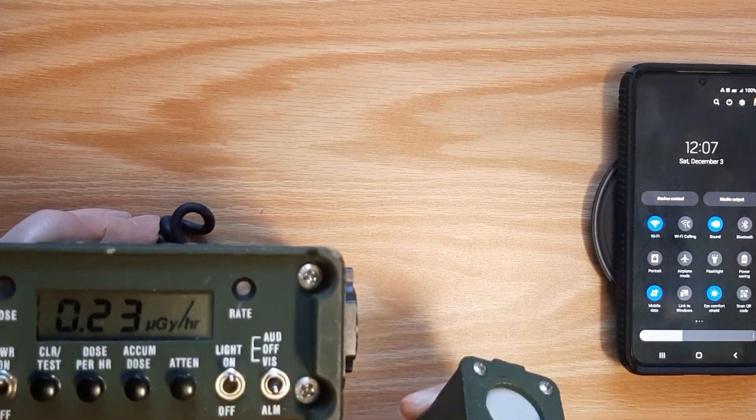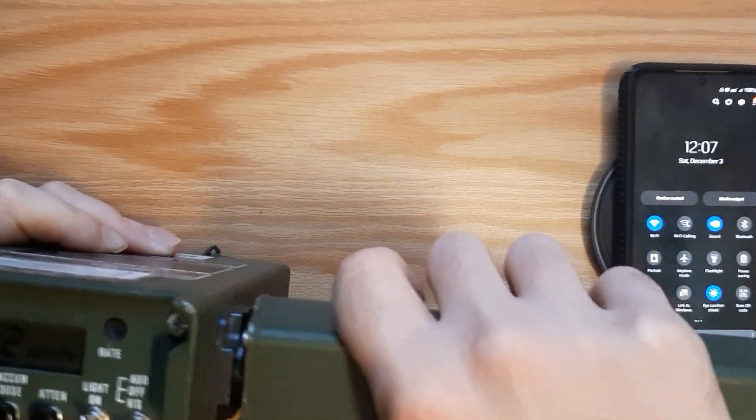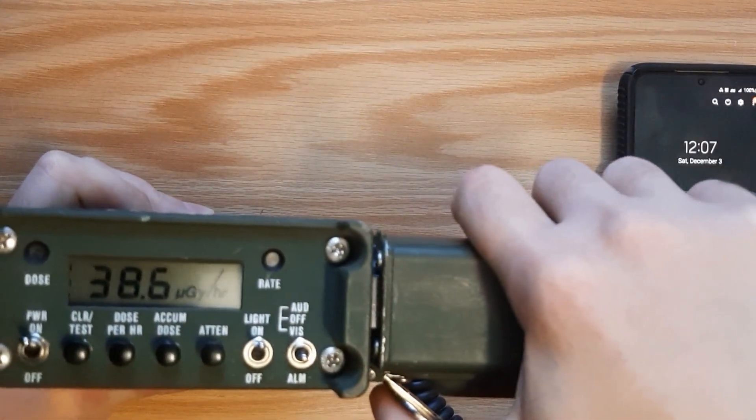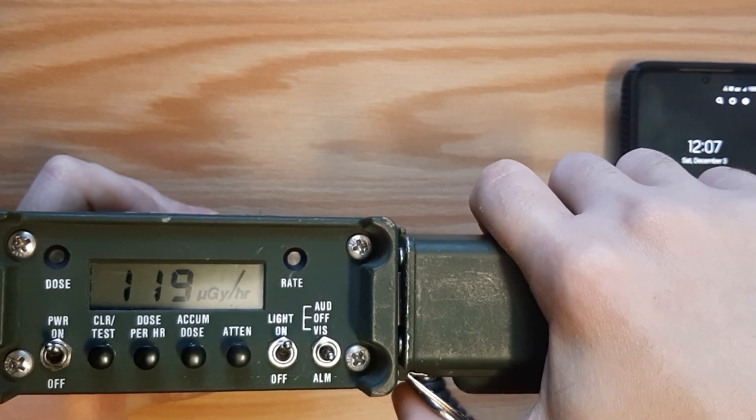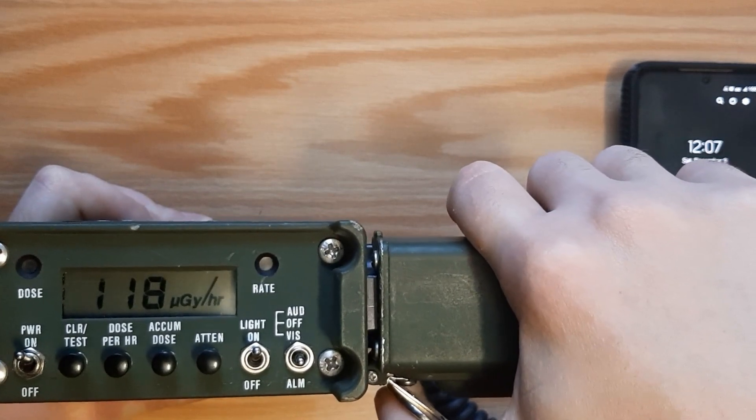Let's test something that's actually radioactive. We've got a bit of radioactive material right there. That's substantially more radioactive.